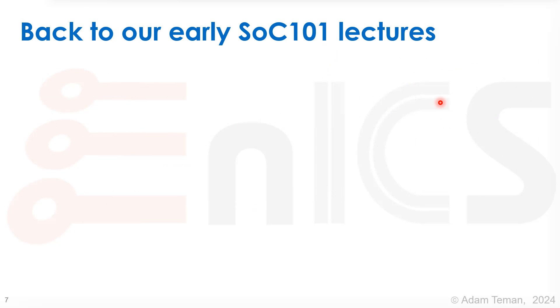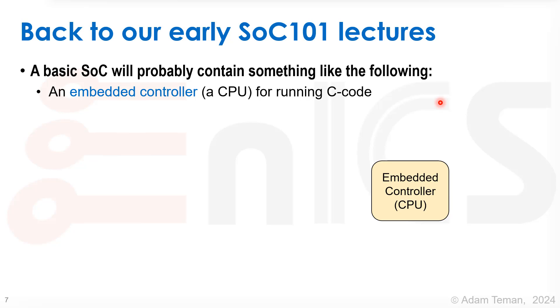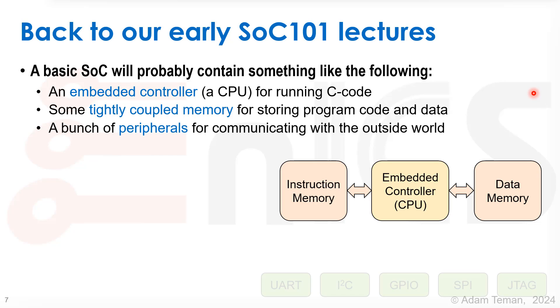Back to our early SOC 101 lectures — a basic SOC will probably contain something like the following. An embedded controller, a CPU, that can run high-level language code like C. Some tightly coupled memories for storing programming code and data — an instruction memory and a data memory connected to our embedded controller in a Harvard architecture.